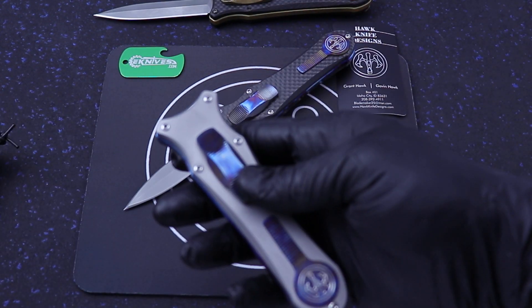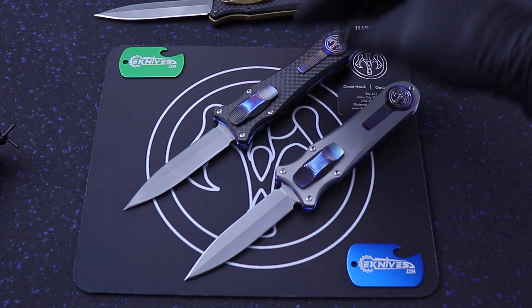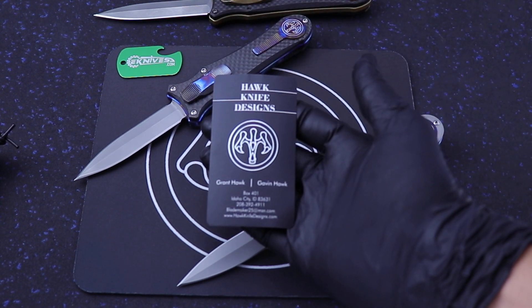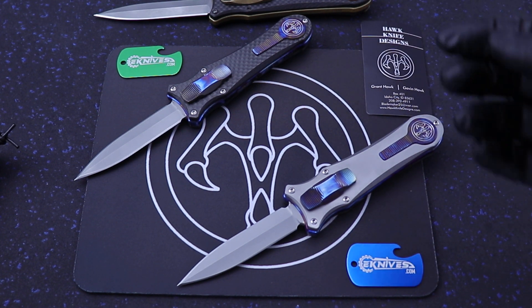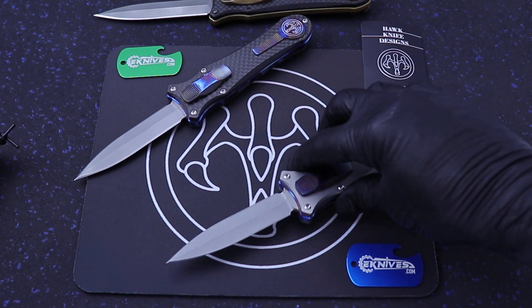Mike got it back and then I bought it from him, so I'm going to hang on to that one. It's got brass accents — it's really cool. So anyway, custom Deadlock from Gavin Hawk and Grant Hawk, Hawk Knives. They're out of Idaho. I talk to Gavin every time I go to a show — super cool dude. This is actually a little mouse pad with their logo on it that I got.